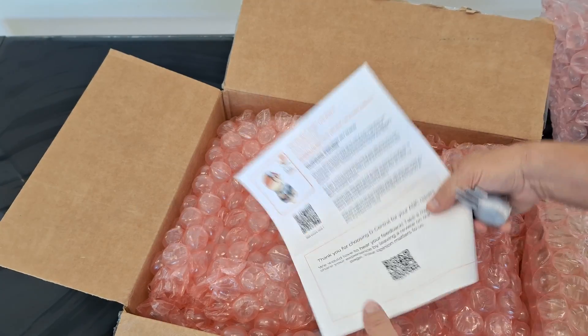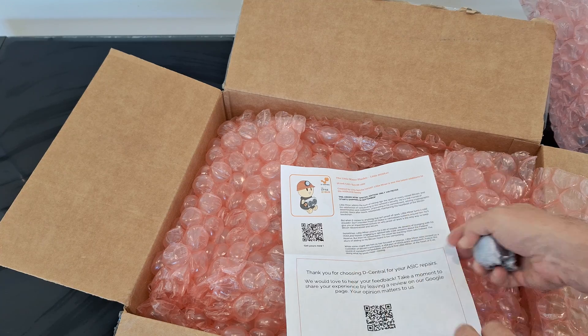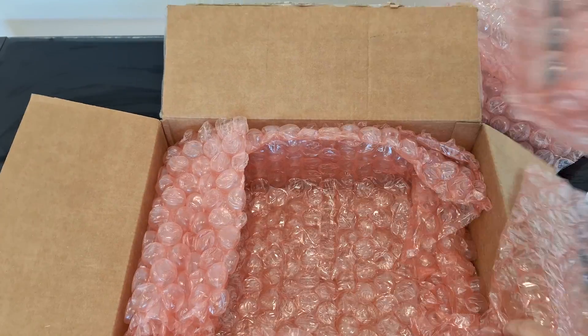Got some kind of little thank you package and some 3D printed characters. Oh, the board's inside more packaging.